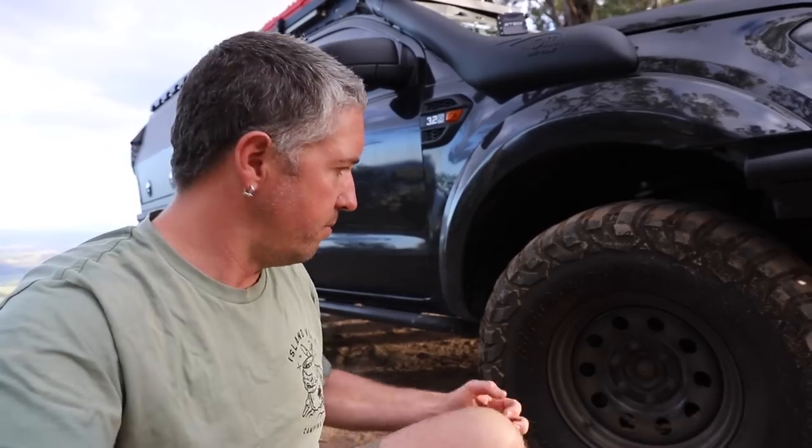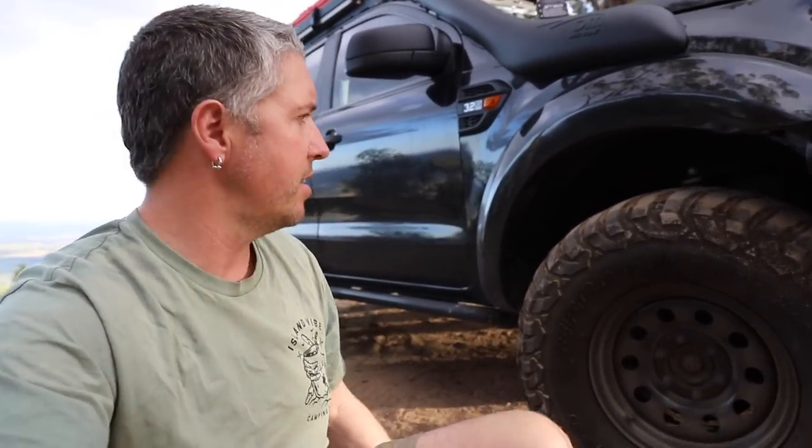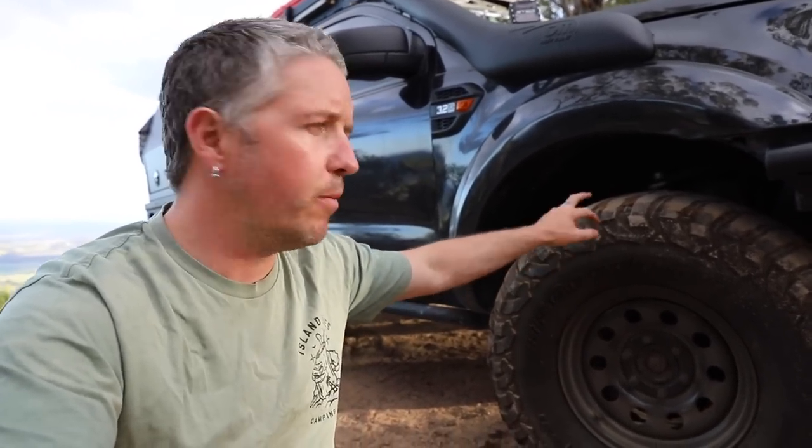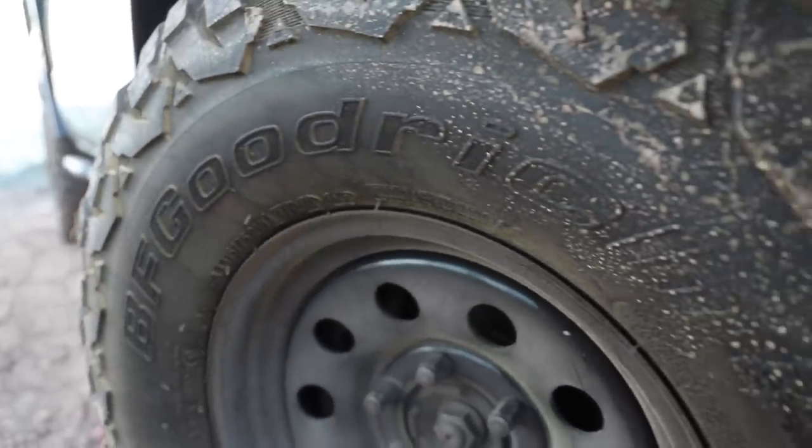The wheels are a 16 by 8 rim from Dynamic Wilco - just the standard steelies with round holes in them. I don't need alloys unless Method wants to sling me a set. They're wrapped in the BF Goodrich KM3 at the moment, 315/75/16.